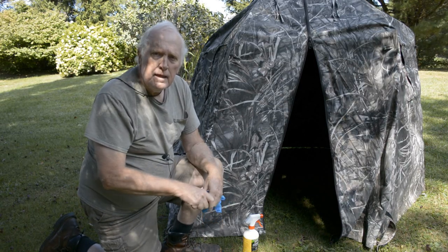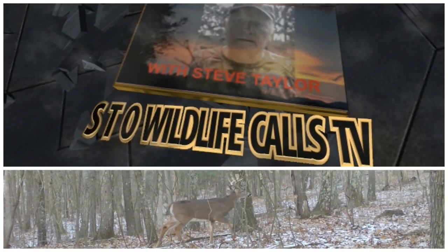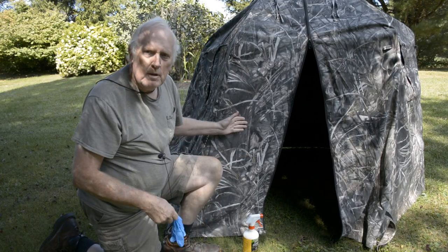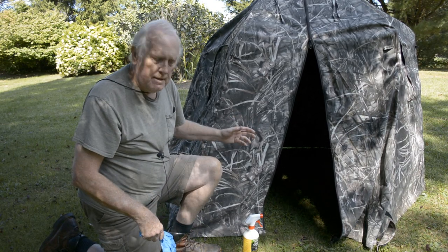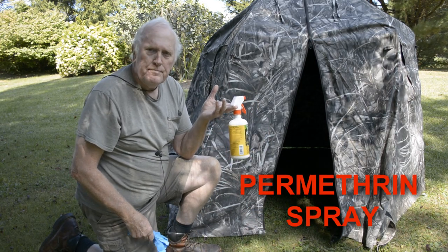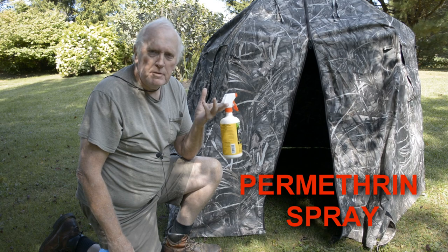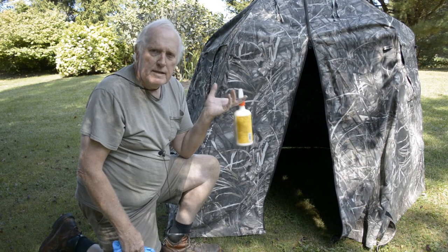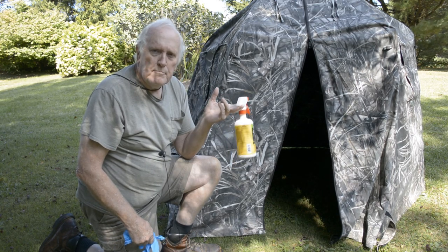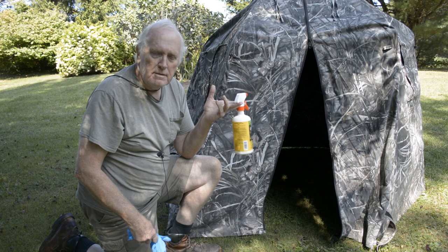Some tips for the day. When I put my blinds away in the spring after spring gobbler season, I spray them using a spray bottle full of permethrin. I make my own — you can buy it, but it's cheaper to make your own. I spray the inside of the blinds so that the spiders do not build nests in there, or any other bugs build nests inside the blind during the summer months.